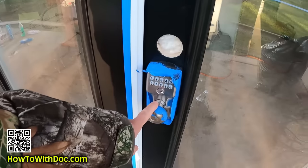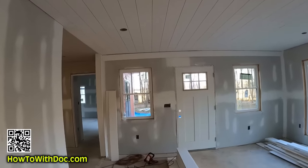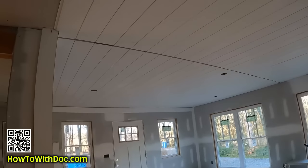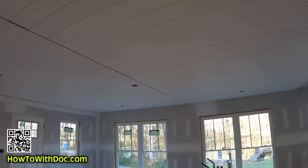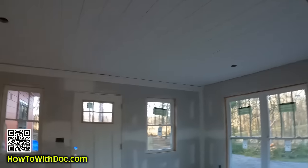Let's go inside. You can see the shiplap up on the ceiling now. You're probably asking why there are these gaps. Long story short: my trusses run one direction, which means the shiplap has to run perpendicular to that. The problem is it's 30 feet long and shiplap comes in 16-foot sections. I hate seams, so what we're doing is putting decorative beams where the seams fall.